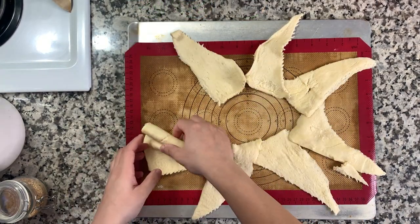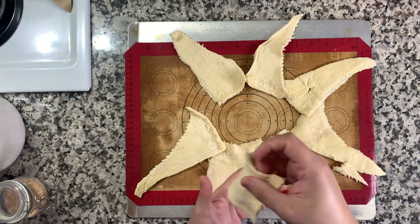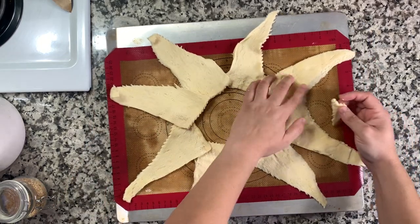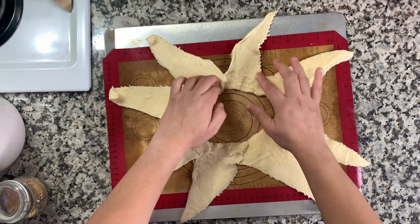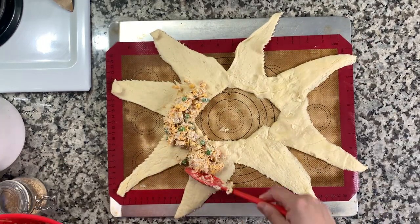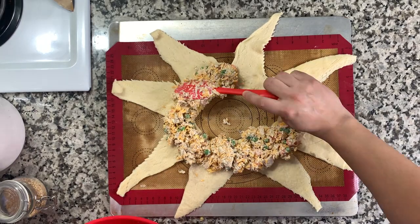You'll need some crescent roll dough. Open that up, take all the little triangles, and make a ring — it kind of looks like a sun. I put the widest part to the middle and just try to make that circle in the center. It's not going to be perfect. Then I just press together all those edges. I had a little piece of extra dough that I pressed into some of the thinner parts. Then take the tuna and vegetable mixture and put it on the thickest part of the crescent ring.